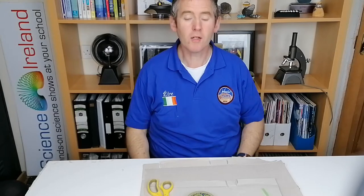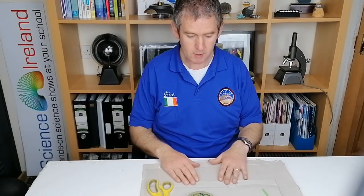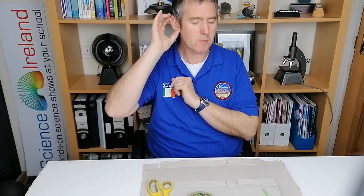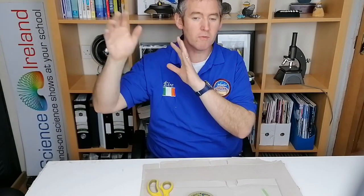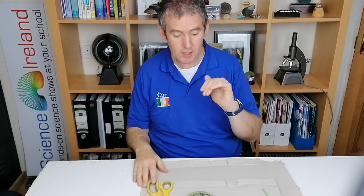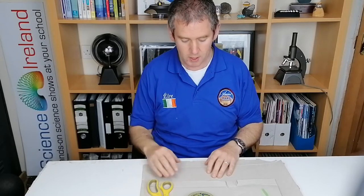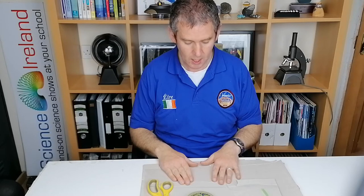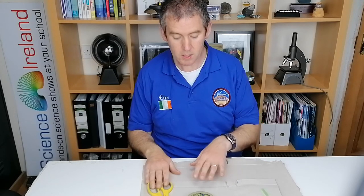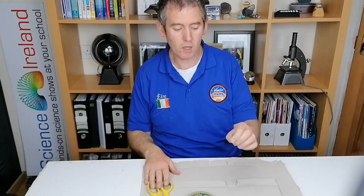In this activity we're going to make a sound funnel. A sound funnel is just a funnel made out of two pieces of card and it will amplify a sound, so it'll make a sound louder. If you put it up to your ear, it'll make sounds that are further away or quieter audible. You can also play a musical instrument into the funnel and it'll make that instrument louder. What you're going to need is two pieces of card - I have a cereal box and a pizza box - scissors, and some sellotape.